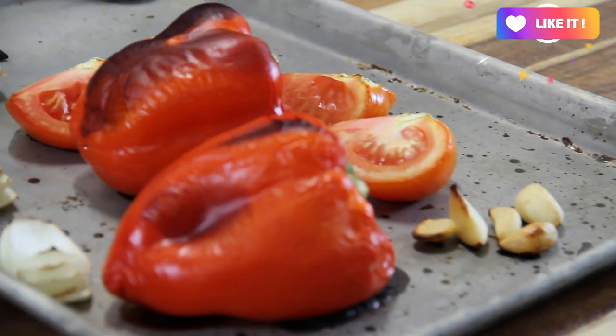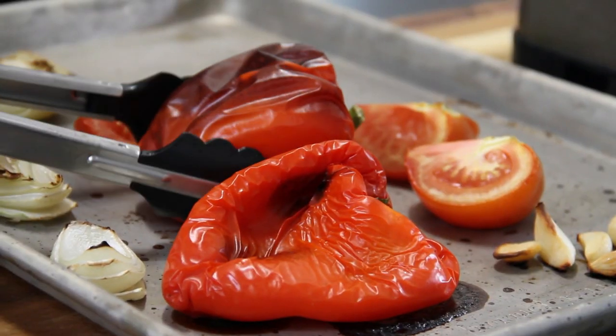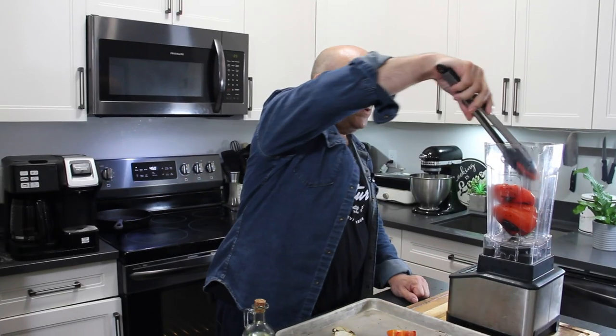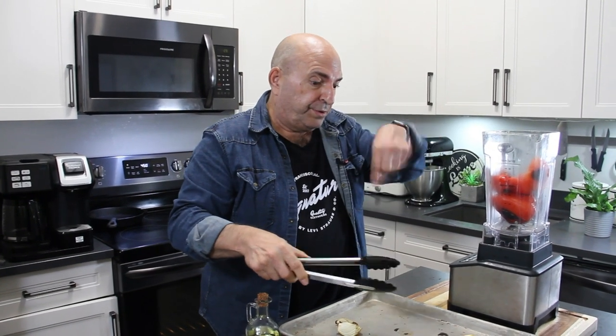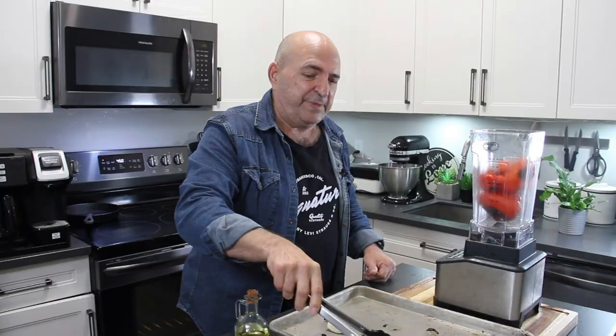After about 25 or 30 minutes we're fairly well roasted here, so we're just gonna slip everything into a blender. Now some people may say, why didn't you clean up those bell peppers? Well, they're going into a blender, so I'm sure that stuff is good for you and they're just gonna be fine.